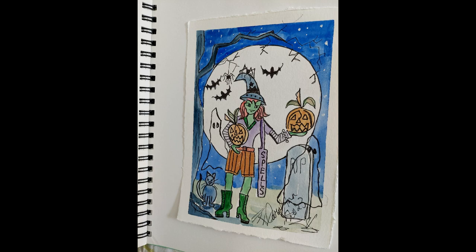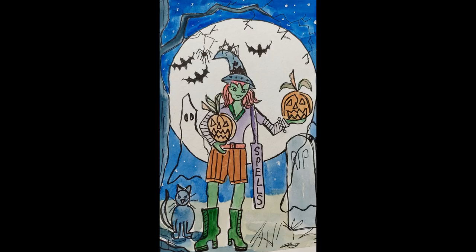And here it is in my journal and here's the finished thumbnail.